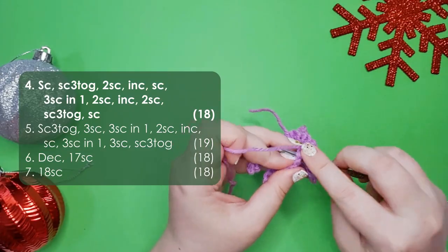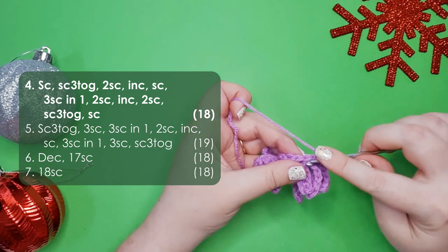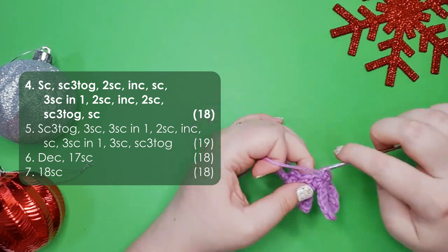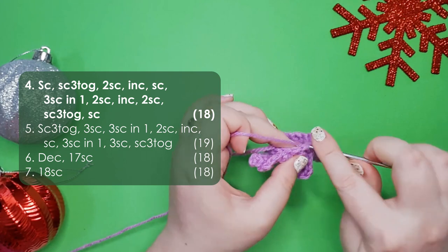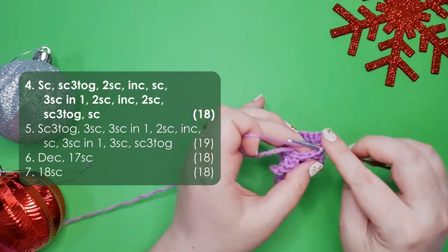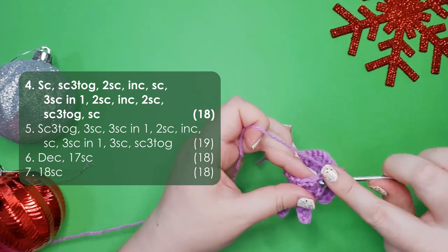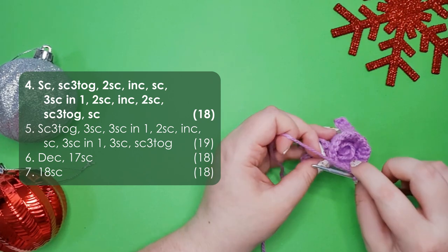Starting round 4: a single crochet, then a single crochet three together — an extended decrease, done through the front loops only of the next three stitches. Yarn over and pull through all three, then yarn over and complete the decrease. Then it's two single crochet, an increase, a single crochet, three single crochet into the same stitch, two single crochet, an increase, two single crochet, another single crochet three together, and a single crochet to finish the round. After all those increases and decreases you should still have 18 stitches left.